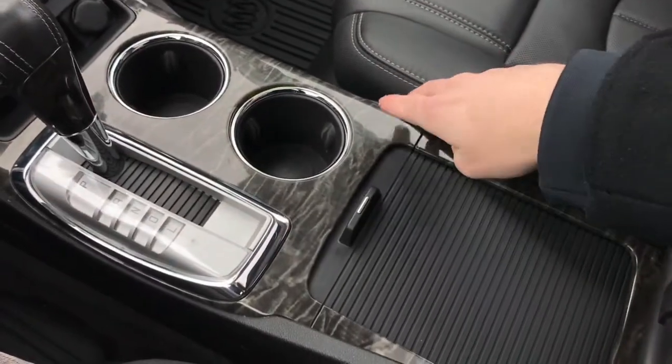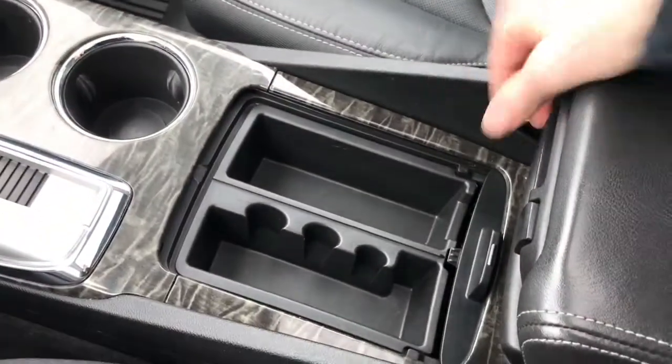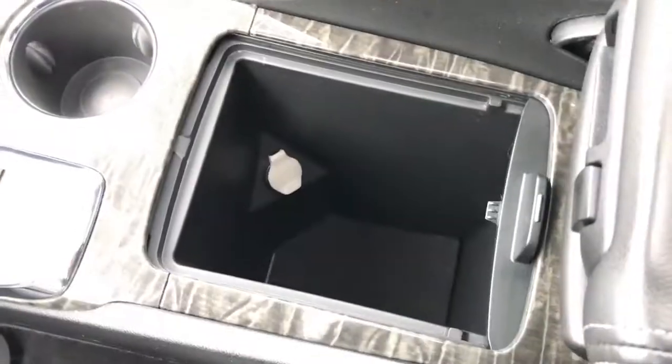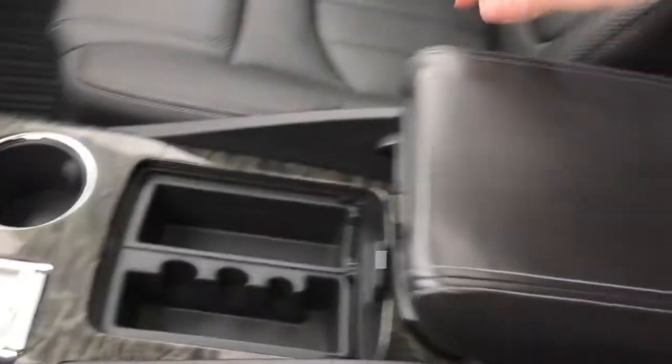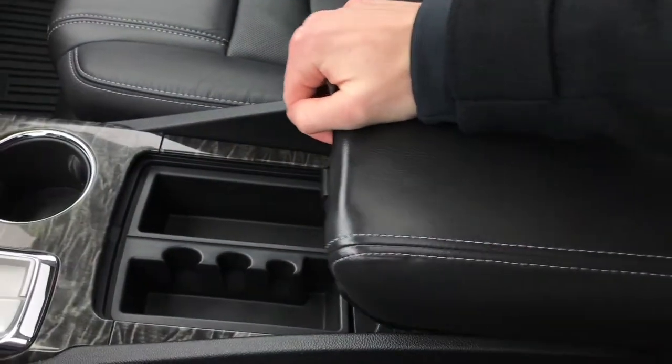Taking a look at the center console, we continue to see that wood grain trim. You have plenty of storage options in here, as well as an outlet. The armrest doubles as a storage compartment, and you can also slide it forward.